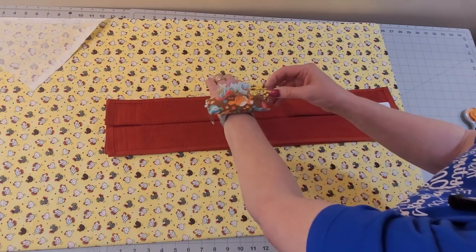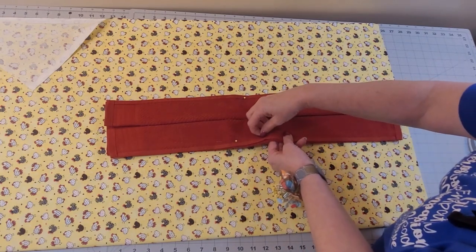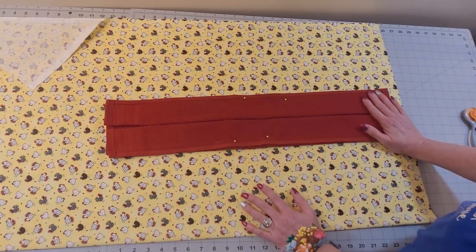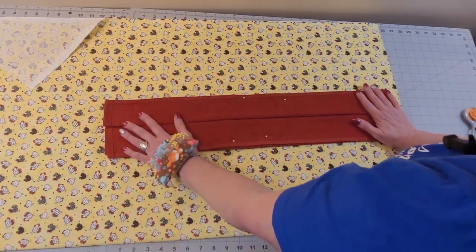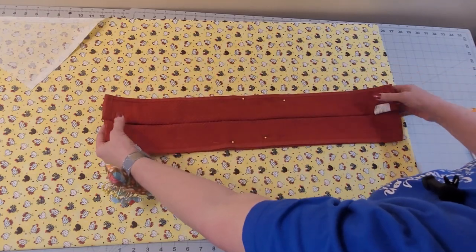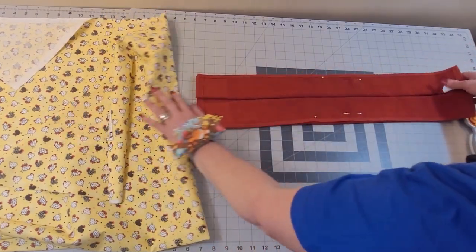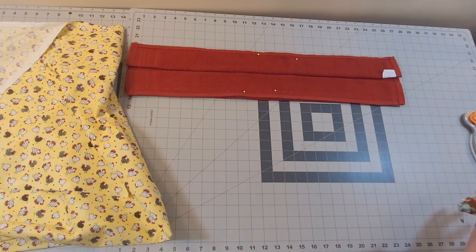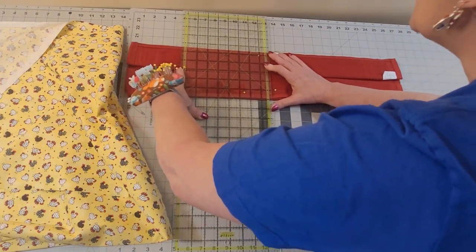I'm going to put a few pins in here to hold this. This is probably one of the easiest, quickest project gifts you could make — seriously. I've seen a few different ways that these are made; this is just my method. Remember, this is five and a half inches. I'm going to take my center pins out. The first thing I'm going to do is find the halfway point of this towel — it's 26 and a half inches, which makes it 13 and a quarter. So I will set this on 13 and a quarter.